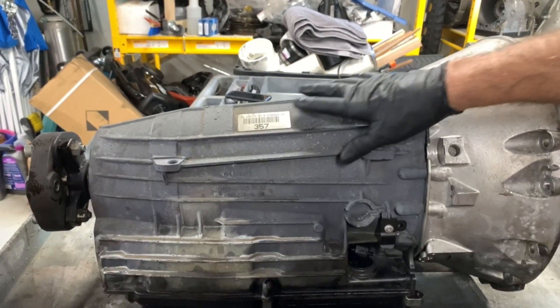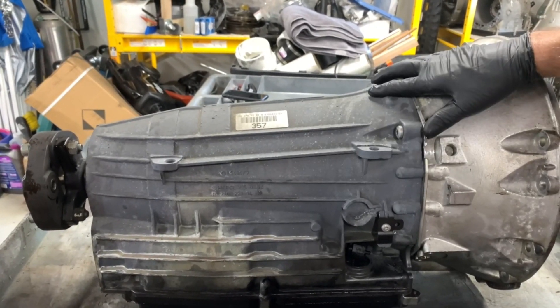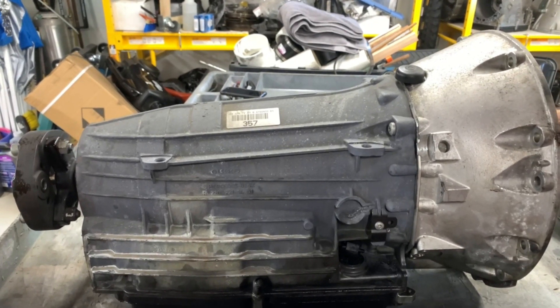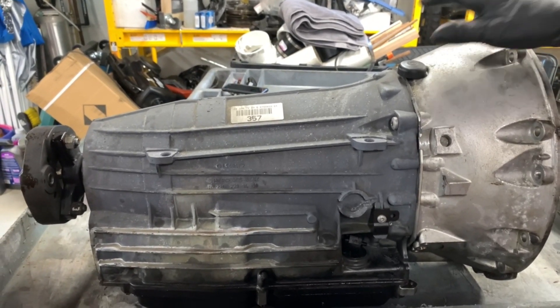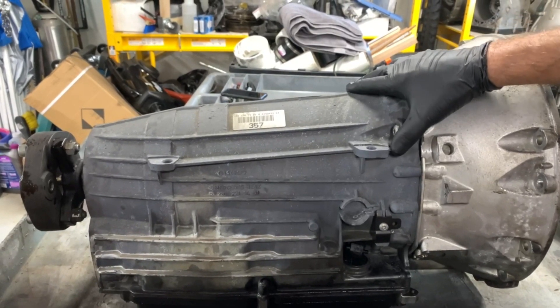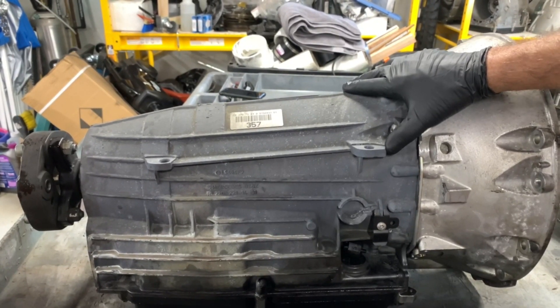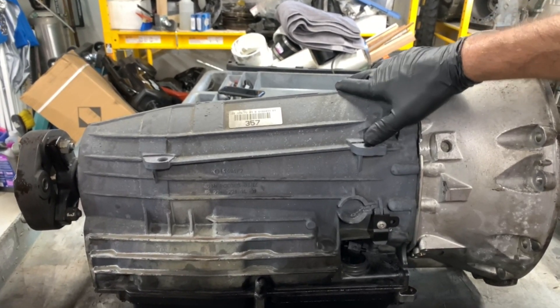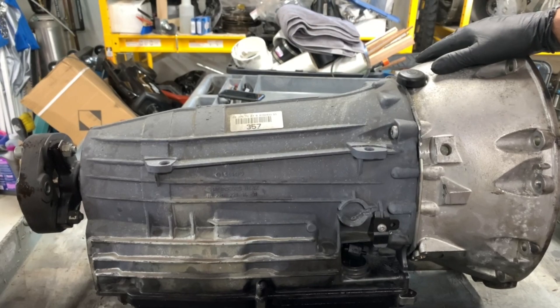Now of course part of the overhaul of an automatic transmission is to carefully inspect all the components. One critical component is the gear type pump that's driven by the hub of the torque converter. The torque converter is here with us and it has an internal multiple disc clutch. Normally we install a remanufactured torque converter with each of our transmission overhauls.